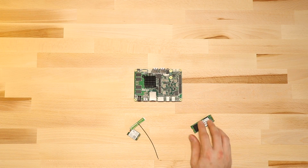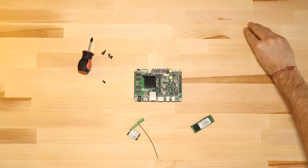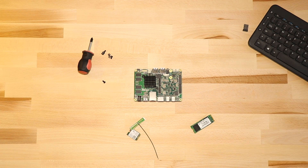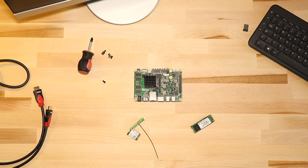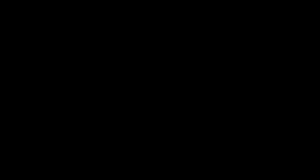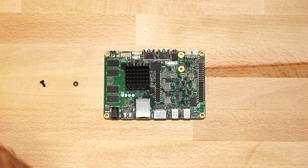You'll need an EO2X86, a Wi-Fi model, a M.2 SSD option — both of them with their own small screws — a cable and mouse or alternative attached keyboard, an HDMI to HDMI cable, a display of course, and a 12V 3A power adapter.